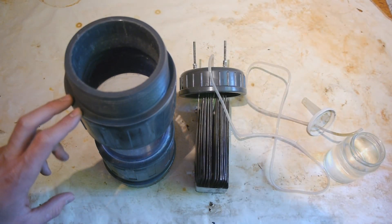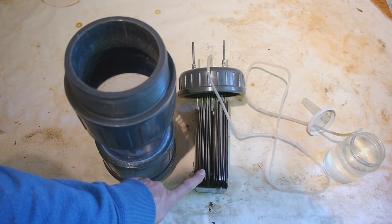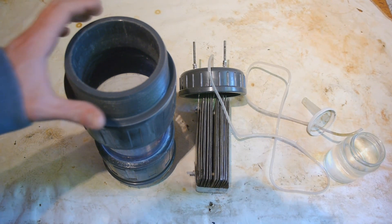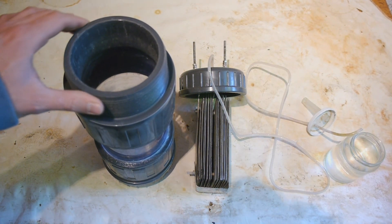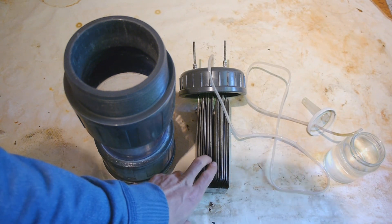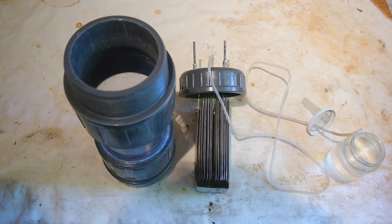Hi, so I've got here this generator which is able to produce very explosive oxy-hydrogen gas, and today I want to try whether or not I can use this to make a very hot torch with which I'll be able to do some glass work. If you want to build this generator yourself, I'll put a link in the description with the instructions that I followed.